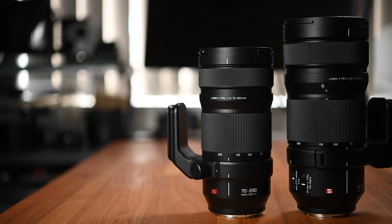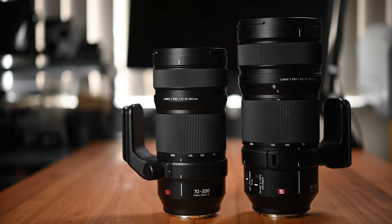In this video, we are going to have a look at its performance, including the image quality, and we are also going to do a bit of comparison with its little brother, the Lumix S Pro 70-200mm f4 lens — just to see how these two lenses compare, which one is the better lens, and what is the major difference between them. Let's start by talking about the build quality and body design of the lens first.